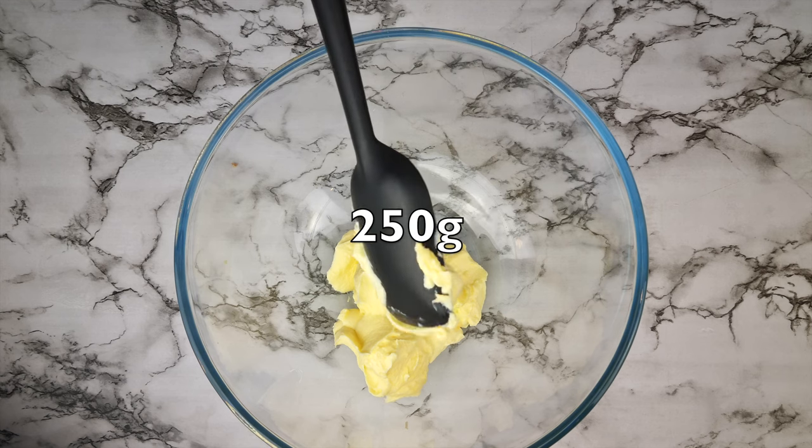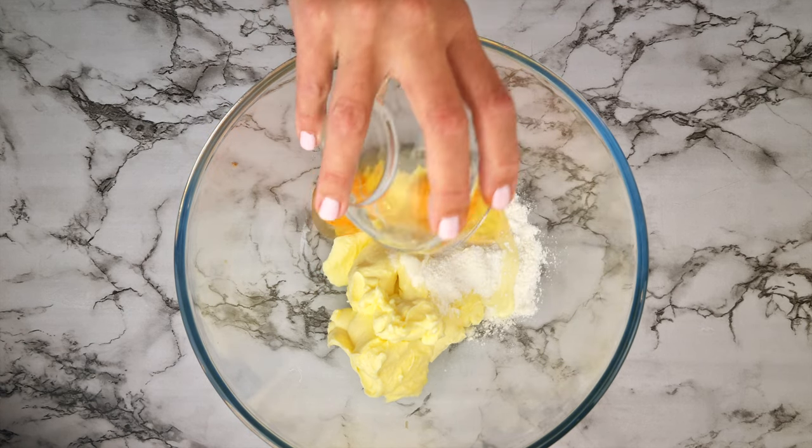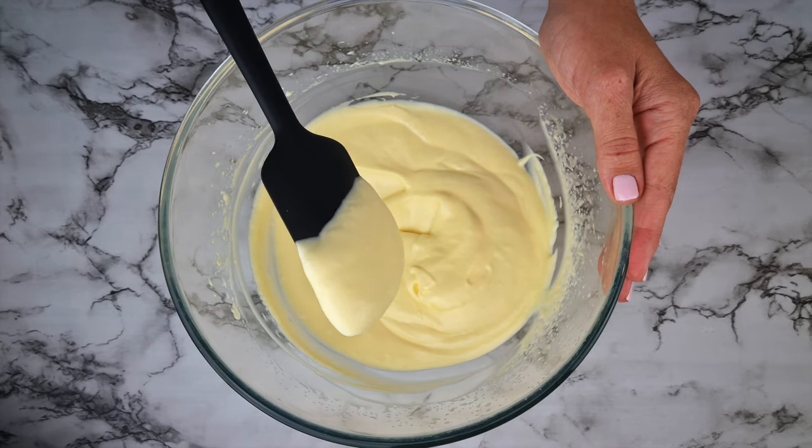Let's make the mascarpone cream — it's super easy, you'll see. Add the mascarpone to a bowl, then add a quarter cup of powdered sweetener, two eggs at room temperature, and whisk that all together. That's it! Look how gorgeous and smooth it looks.